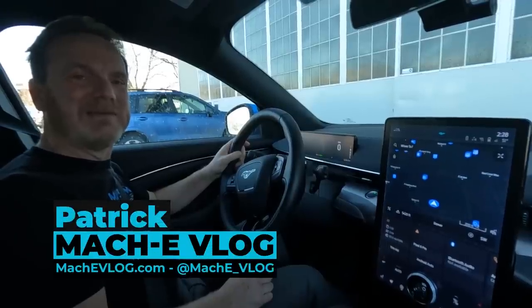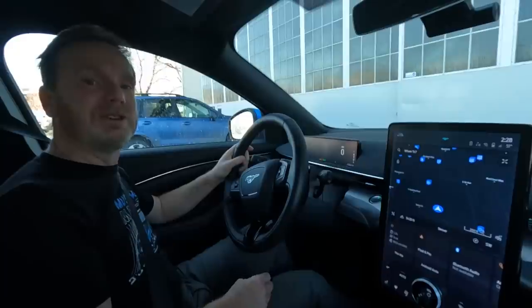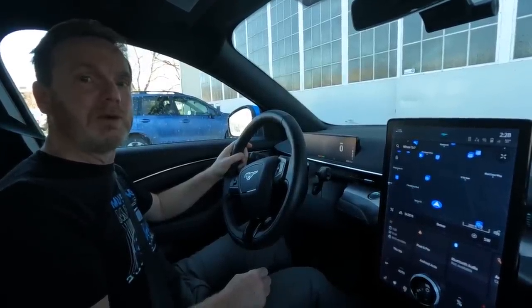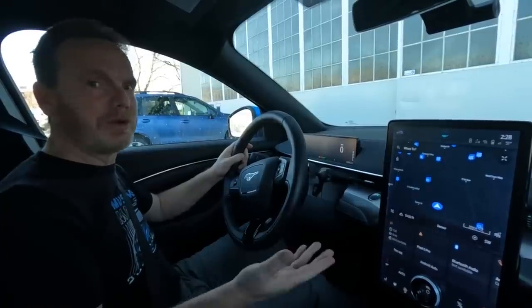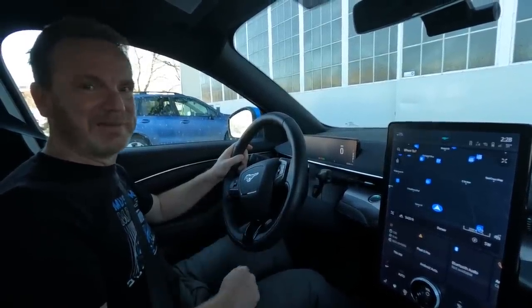Hi, I'm Patrick, and this is the Mach-E vlog. If you have a Mustang Mach-E, you have the option to turn on one-pedal driving. So today we're gonna talk about what one-pedal driving is, some tips on how to get used to it, and whether or not it's more efficient than just coasting. So let's go.